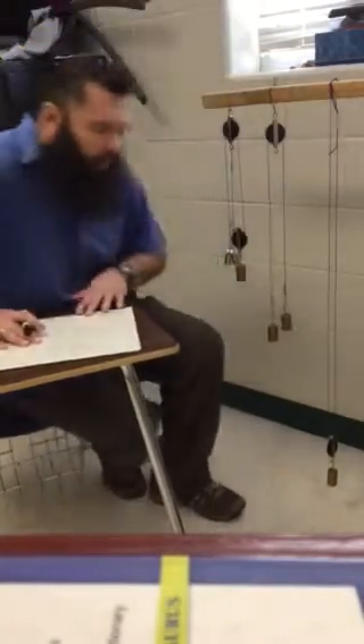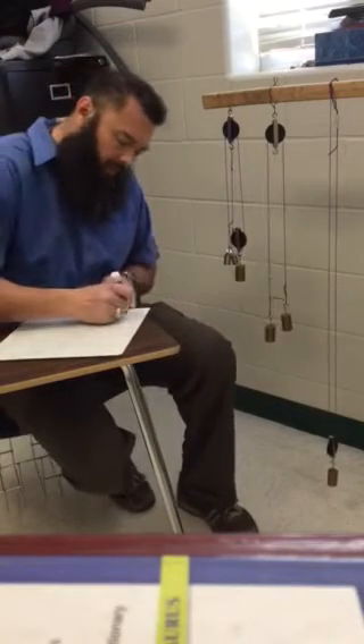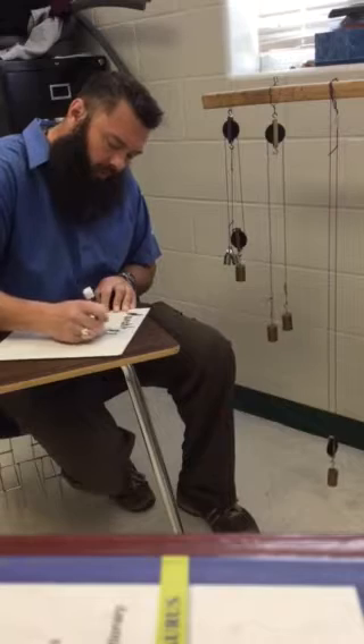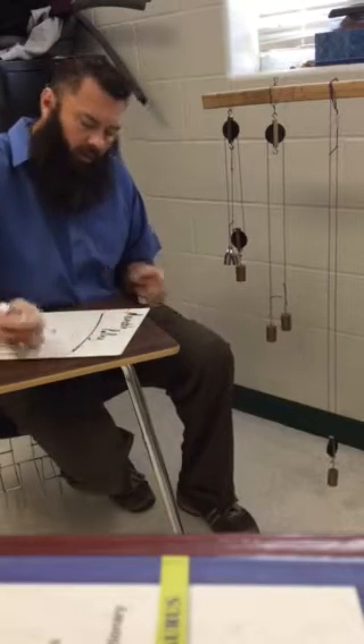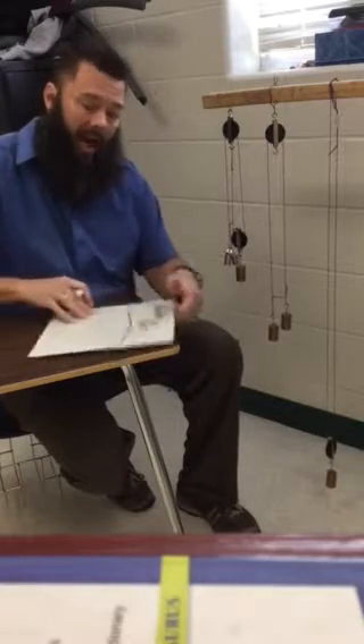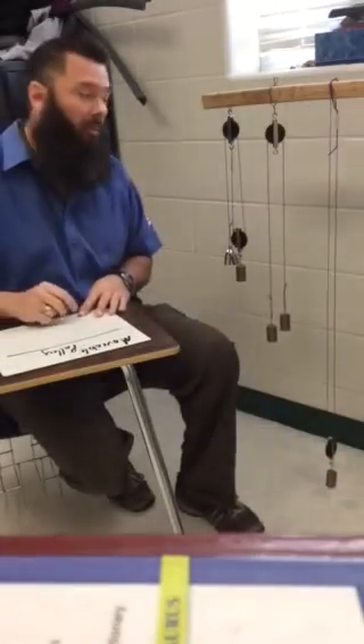The next pulley system we're going to make is the movable pulley system. The big thing to remember about the movable pulley is that it is attached to the item that is moving — so therefore it's called the movable pulley.